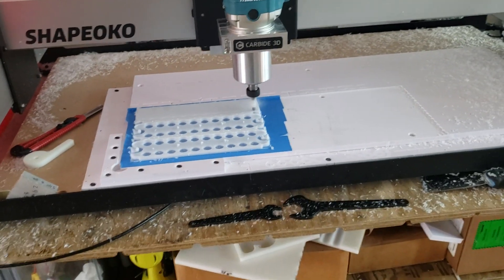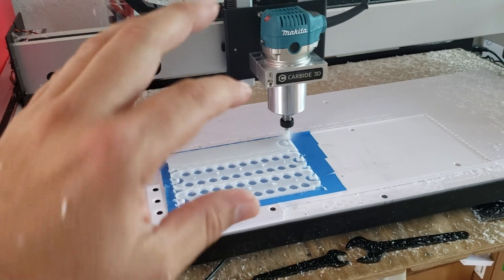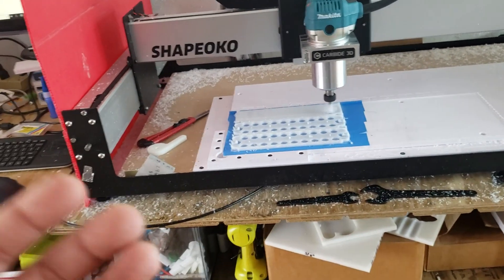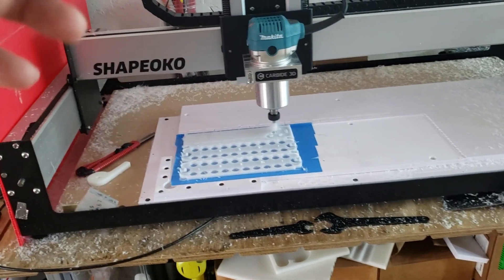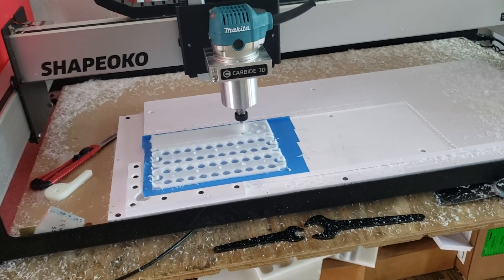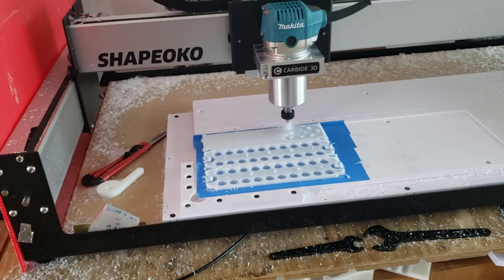Hopefully next week everything is going to change because I won't have to babysit this machine. I can just let the plastic injection molding machine run, and this CNC machine will be used to make new designs, all the prototypes, and all the parts. Anyway, God bless you all, thank you for supporting me and for your patience — I'll see you later, bye.